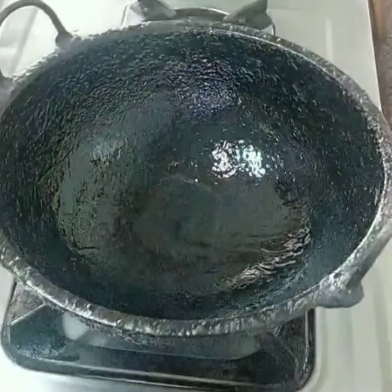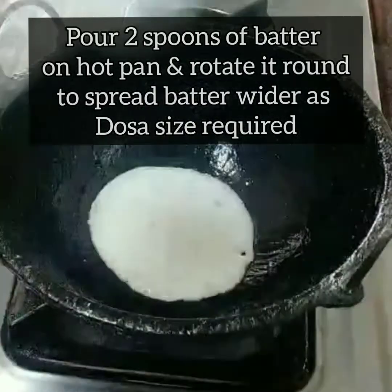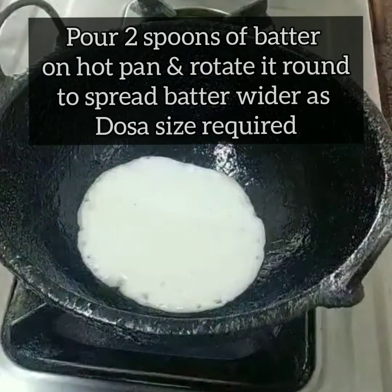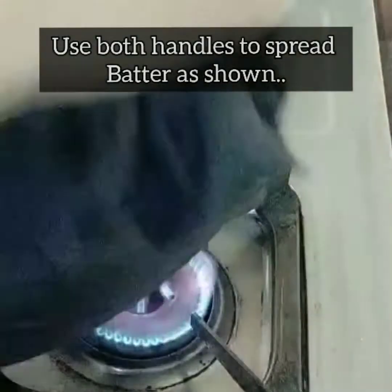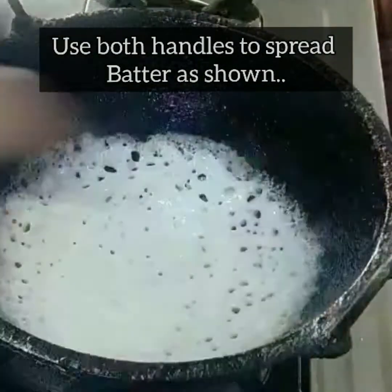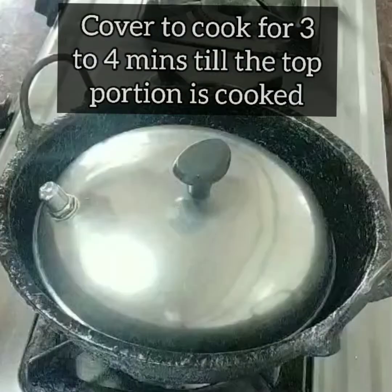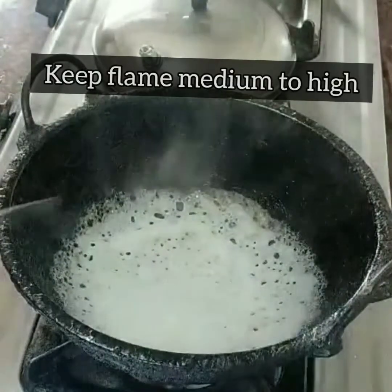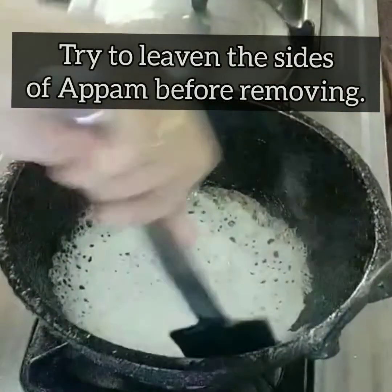Add about two spoons of batter. Using both handles, swirl and spread the batter so the appam is thicker in the center and thinner on the sides — this makes the sides crispy while the center stays soft and spongy. Cover and cook it.